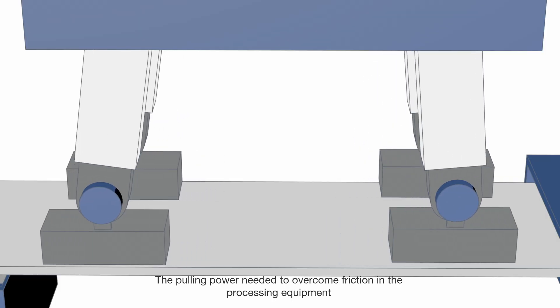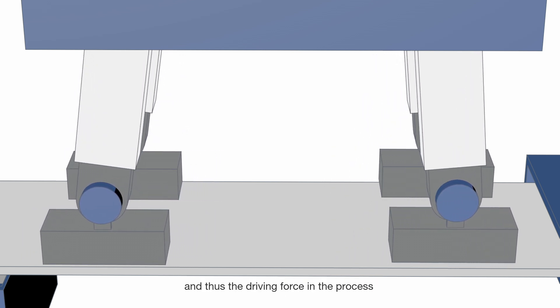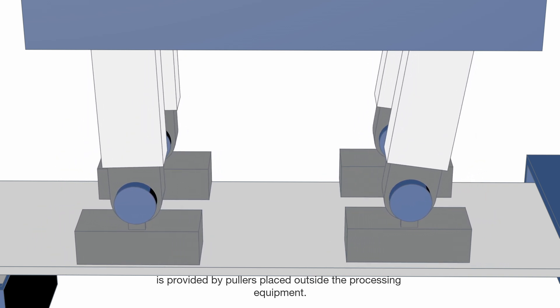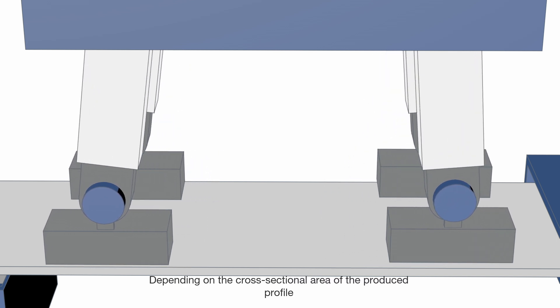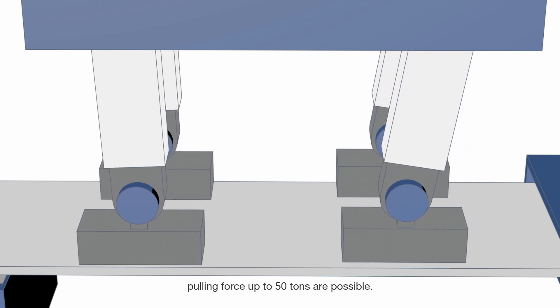The pulling power needed to overcome friction in the processing equipment, and thus the driving force in the process, is provided by pullers placed outside the processing equipment. Pulling can be done by either belts or reciprocal pullers. Depending on the cross-sectional area of the produced profile, pulling forces of up to 50 tons are possible.